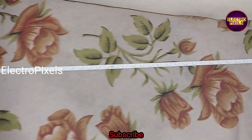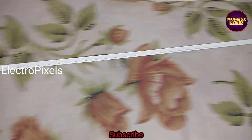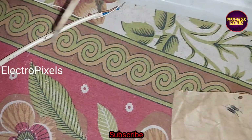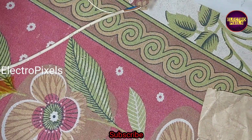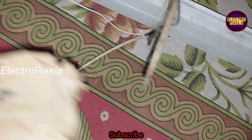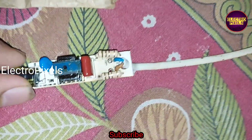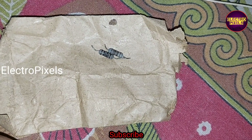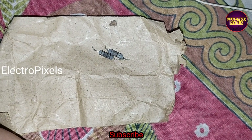Here you can see these are the parts of this LED tube. Here you can see this is the LED driver board, or you can call it the LED driver kit. While checking, I found that two resistors are open, so I replaced these resistors with new ones.